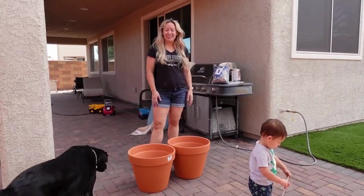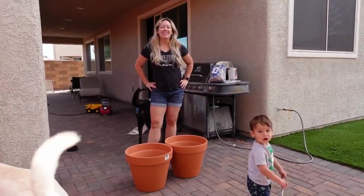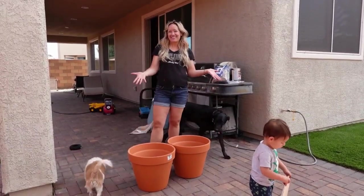Hey guys, welcome to DIY Projects Live. My name is Devin and today I'm going to teach you how to make a DIY smoker out of flowerpots. So let's get started.